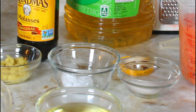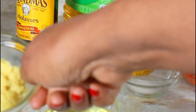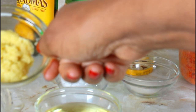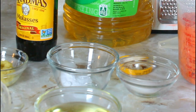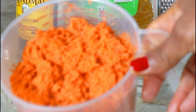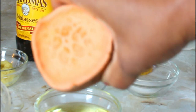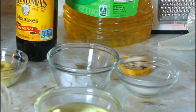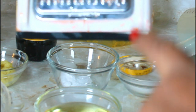I grated some ginger — I love a lot of ginger in mine, so this is two tablespoons; you don't have to put as much. I have four cups of sweet potato that I grated, and this is what a sweet potato looks like in the middle, and this is the side of the grater that I used.